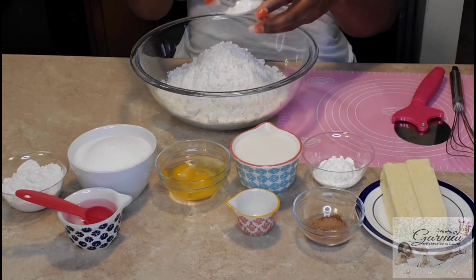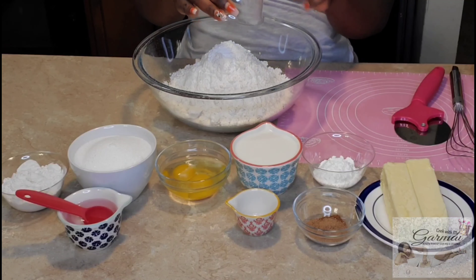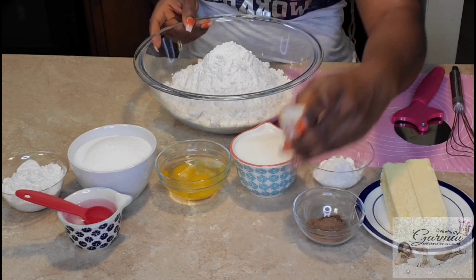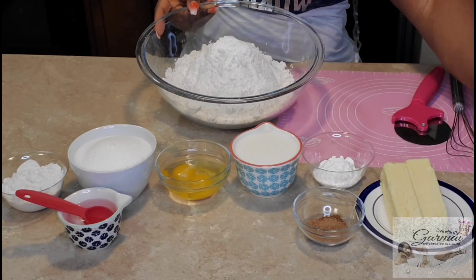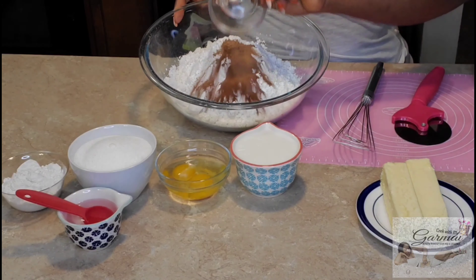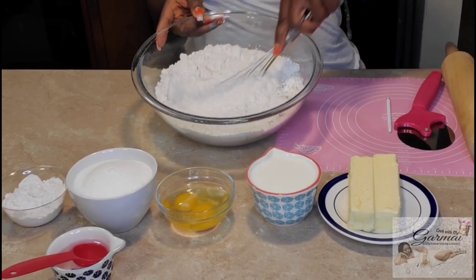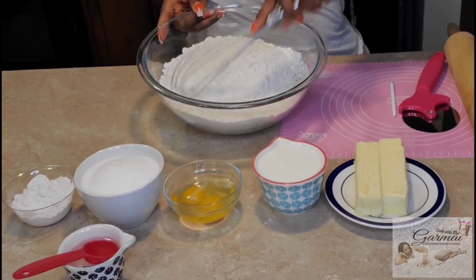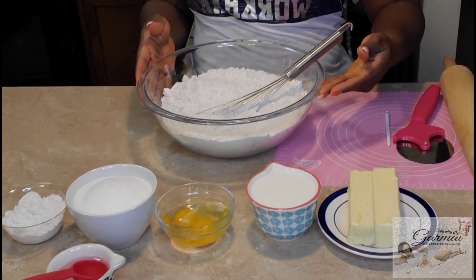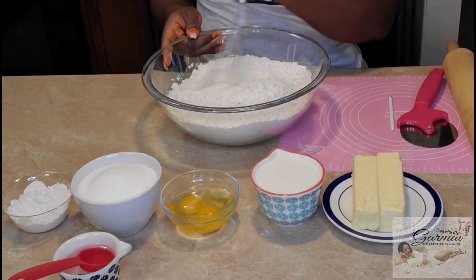Make sure your hands are clean. I put the baking powder in the bowl, then the cornstarch and the nutmeg — mix it well. You can also add the sugar there, but I just wanted to be extra, so I add it separately. Make sure you mix it really well.